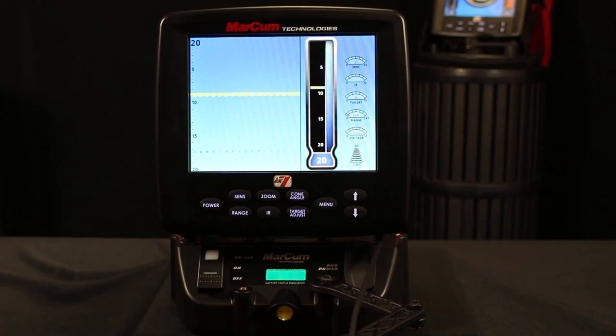Hi everyone, Zach here with Markham Technologies. In this video we're gonna go over a home sonar test for our digital series. Right now I have an LX7 on the new Markham lithium shuttle, and I'm gonna test to make sure my sonar is functioning correctly at home.